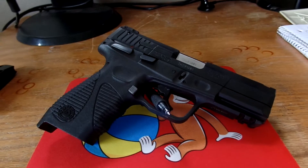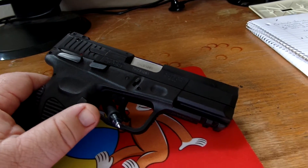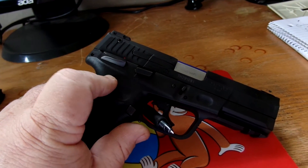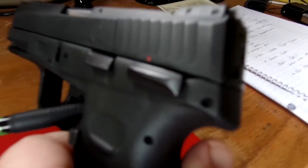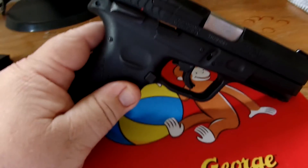One interesting thing on this firearm is it does have ambidextrous safety. We have the safety here — fire is up. It has a decocker on it as well. And for people that are left or right handed, there it is right there on the back too. Very nice and interesting — I really like that.